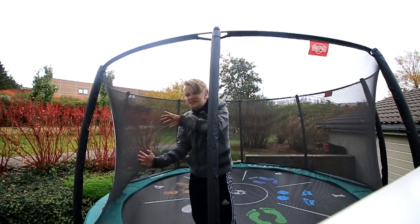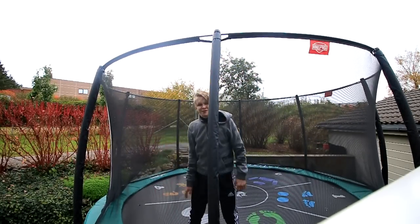Double side flips are pretty easy actually. That's the reason I always start off with them, because you can spot the landing so easy on them.